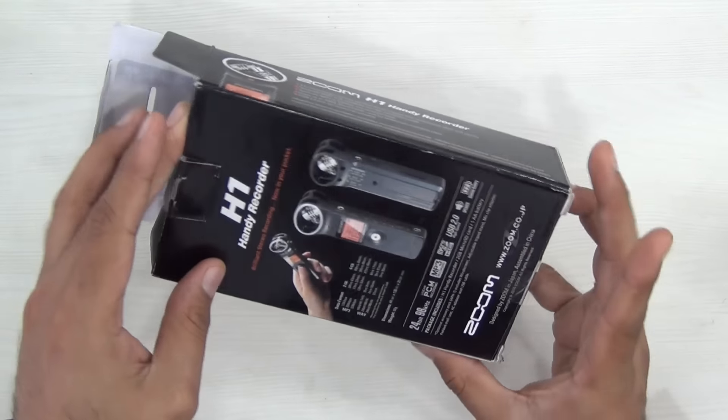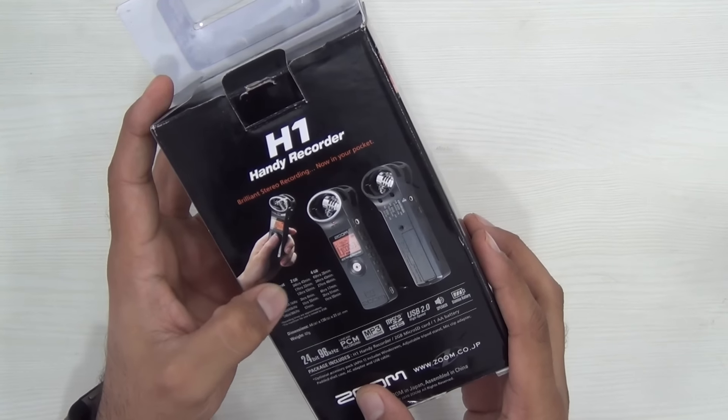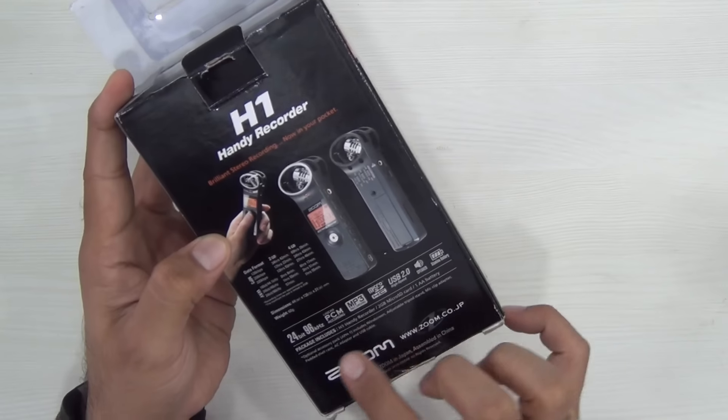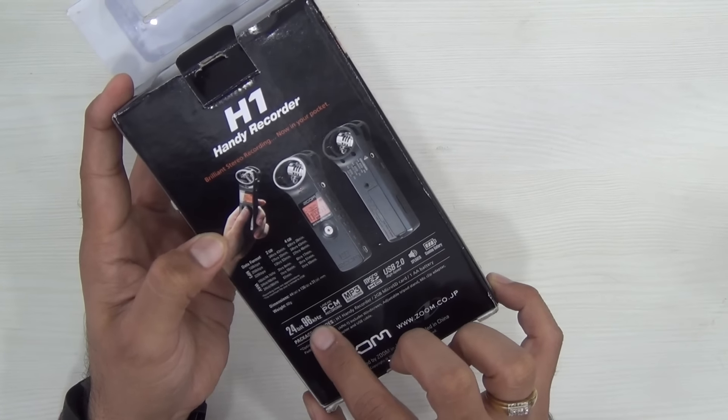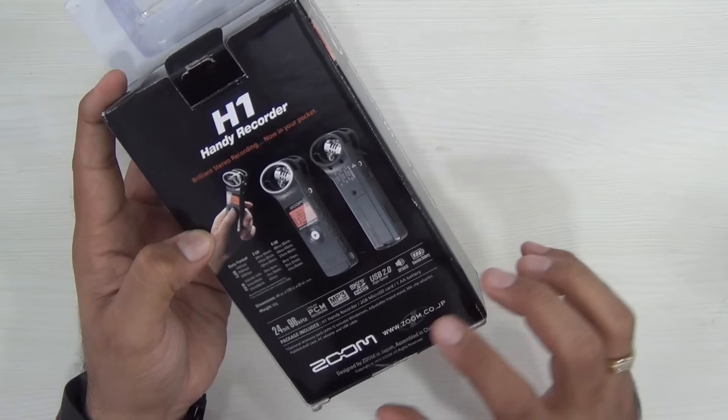This is how the packaging looks like. It tells you what all it supports — MP3 and WAV formats — and it also tells you the approximate recording time it can support on a 2GB or 4GB card. It supports 24-bit, 96kHz linear PCM recording, MP3 recording, and USB.